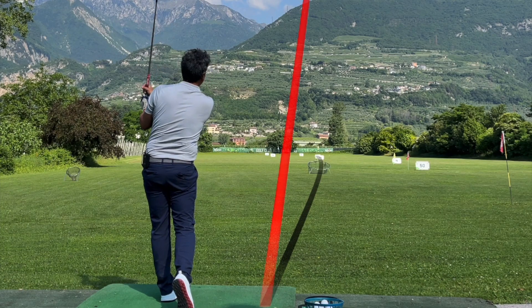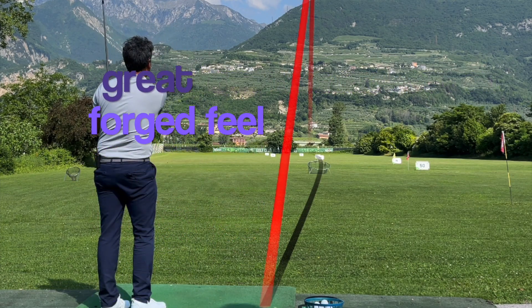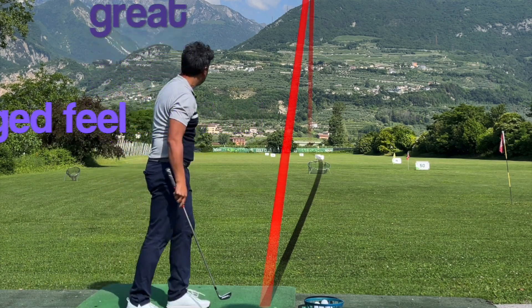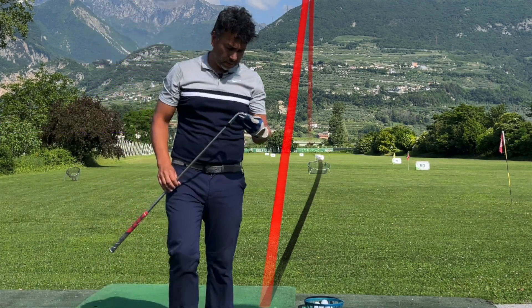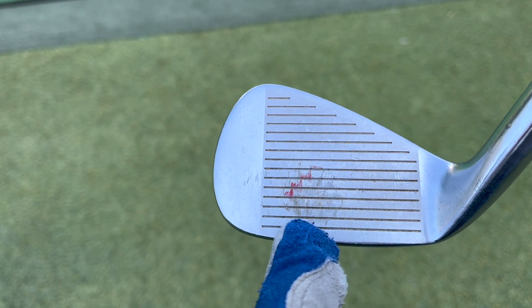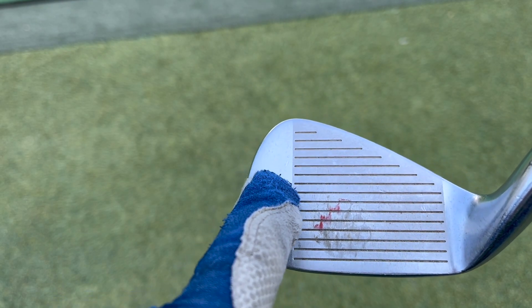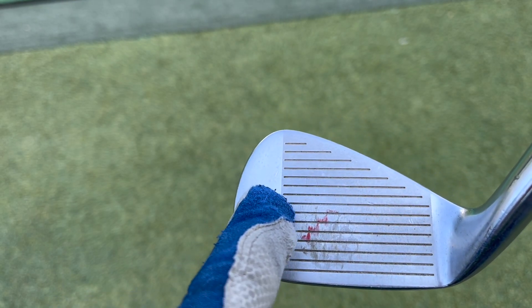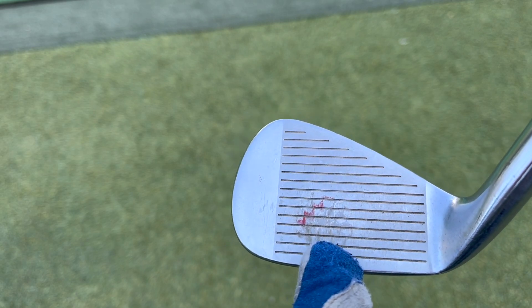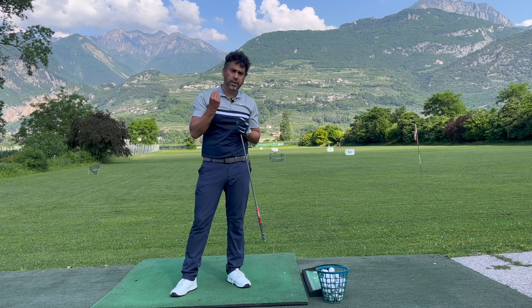Now I'm going to hit the MC's pitching wedge at the 100-yard mark. I'll tell you the difference in feel first and then give you numbers. That was fantastic — it actually went a little farther than the M2 and was straighter. Very nice feel with this one.